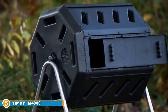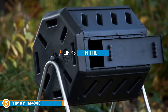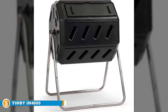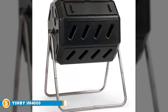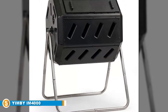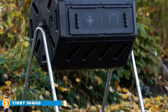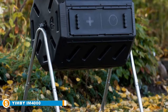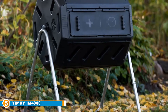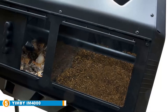Finally, at number five we have the YIMBY IM4000 Tumbler Composter. Looking for an affordable compost tumbler capable of providing a steady supply of turbocharged compost for your lawn and garden beds? The sturdy tumbler weighs around 30 pounds and offers a capacity of 37 gallons, making it perfect for handling the typical volume of organic waste produced by the average household of four. It's constructed of BPA-free, UV-inhibited recycled polypropylene and a galvanized steel frame, meaning it's sturdy, won't degrade in direct sunlight, and is corrosion resistant. The YIMBY tumbler composter has large openings and a removable door that make adding scraps and removing compost easy.